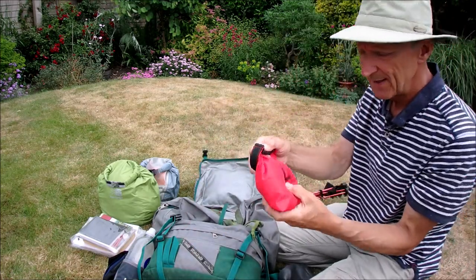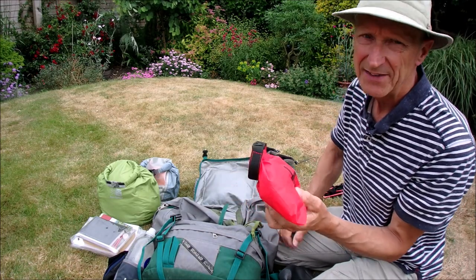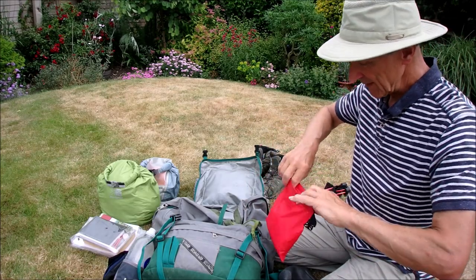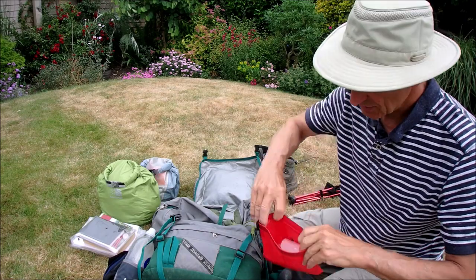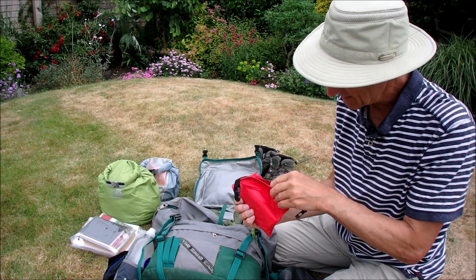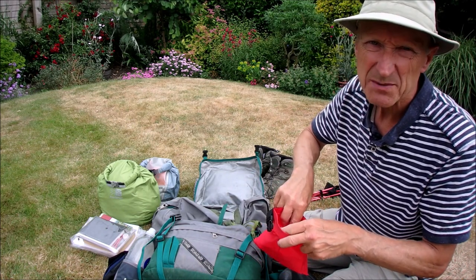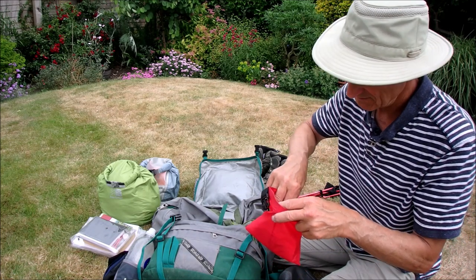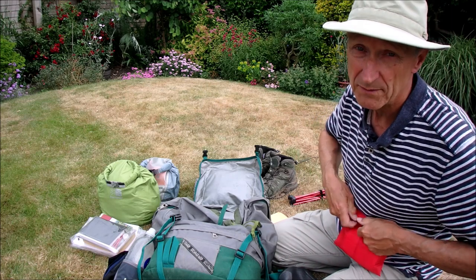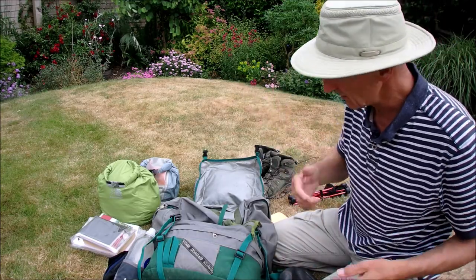And my first aid bag. The commercial first aid bags have stuff you don't necessarily want and they're rather heavy. Here I've got a standard bandage, triangular bandage, plasters, paracetamol, ibuprofen, Rennies, and also a tick-removing tool which is very handy if you're camping in long grass.